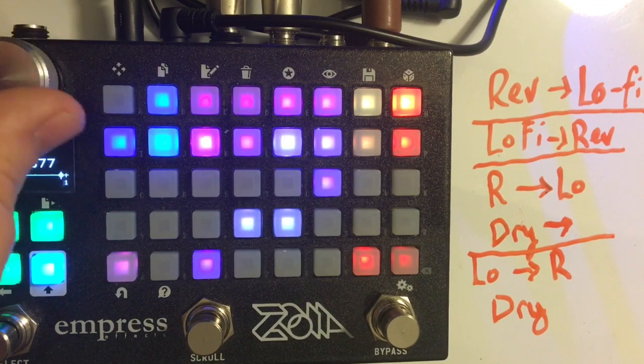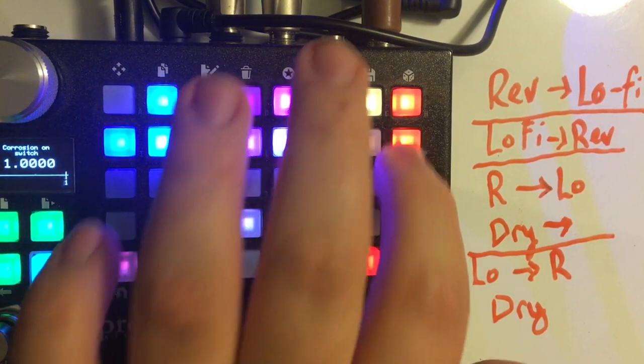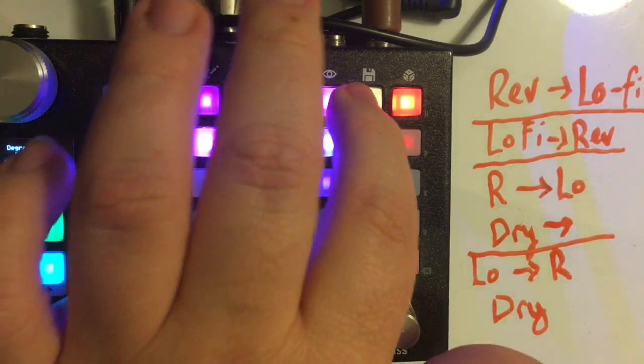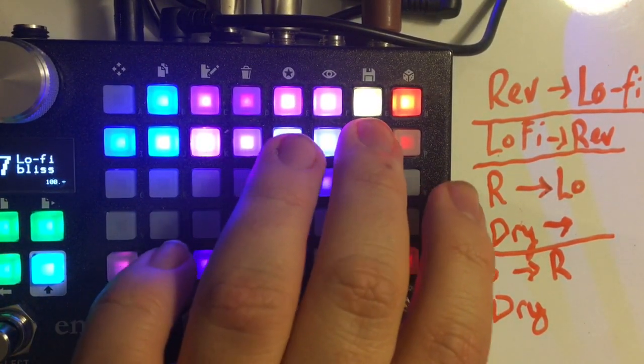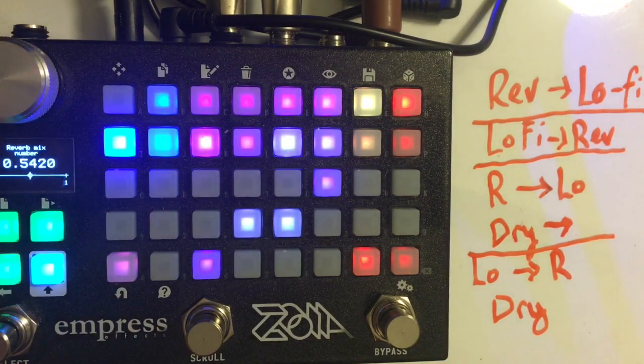At higher levels it's almost like a bad transmission or a heavily worn tape, and you can keep pushing it. So that's corrosion, and that's the degradation. The reverb is just a reverb — there are controls for the reverb mix which affects the reverb mix in all of these configurations.